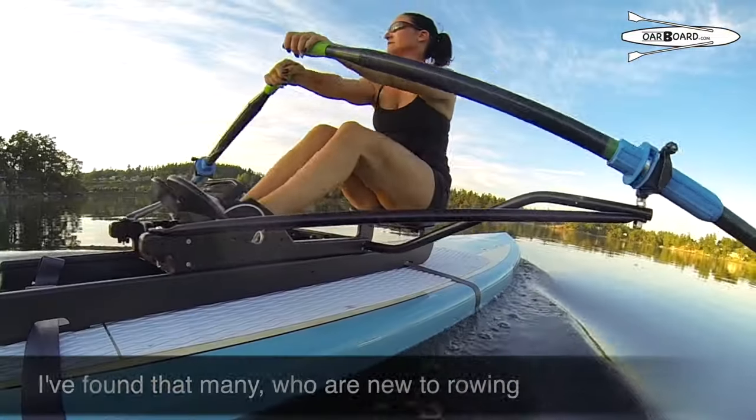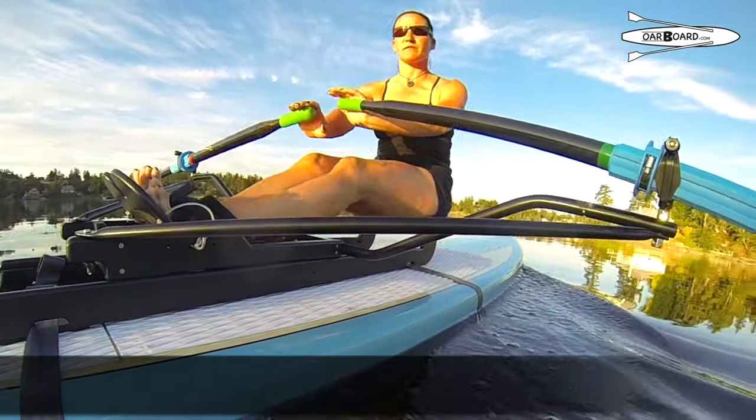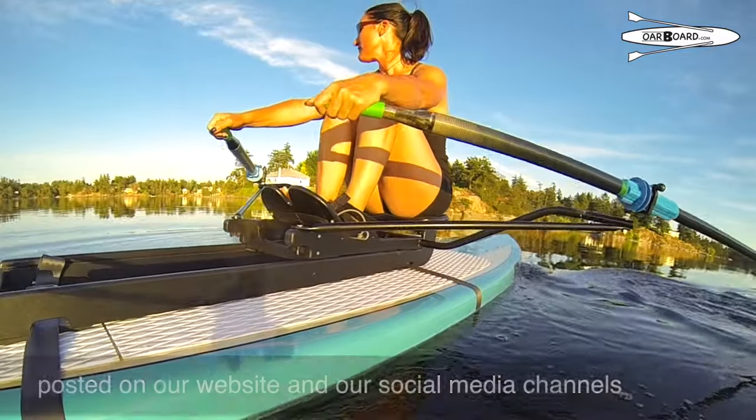I've found that many who are new to rowing are successful teaching themselves by watching our online how-to-row videos posted on our website and on our social media.